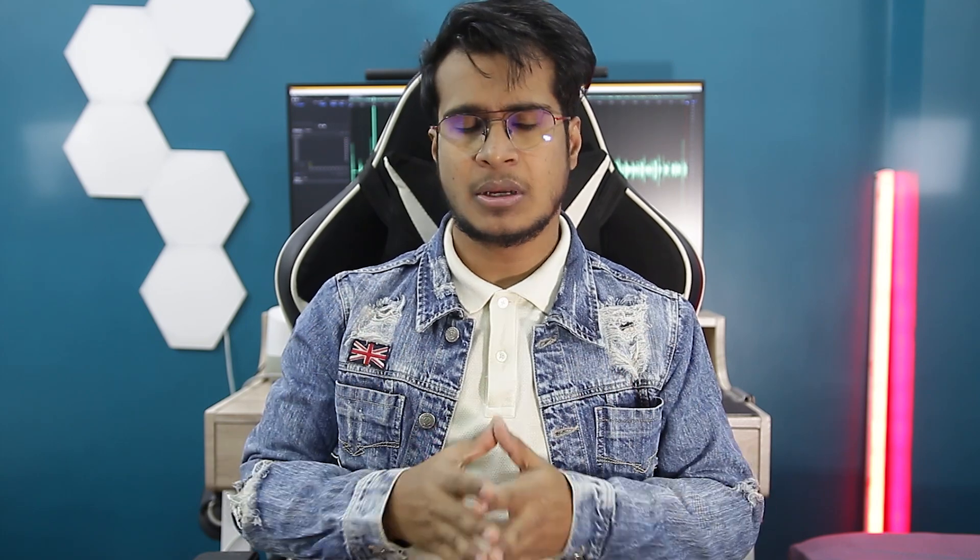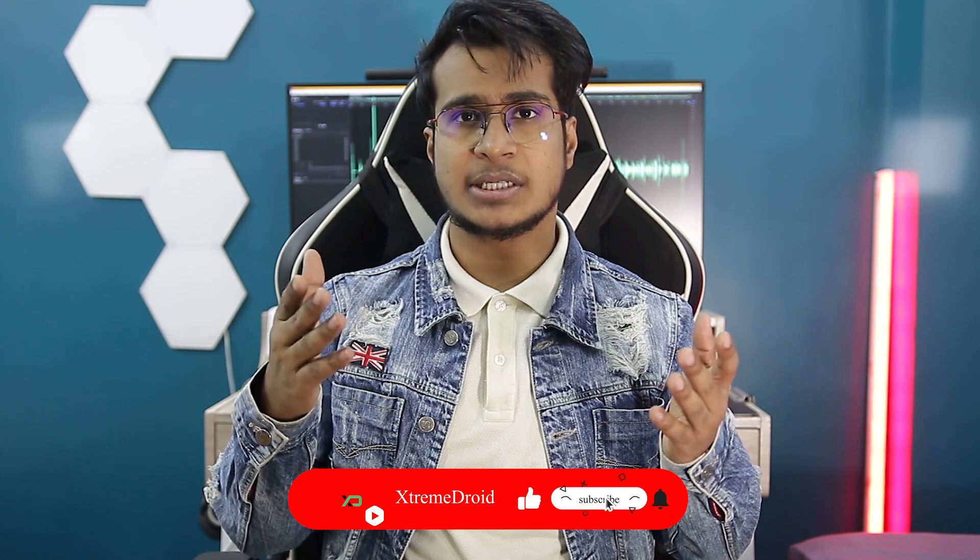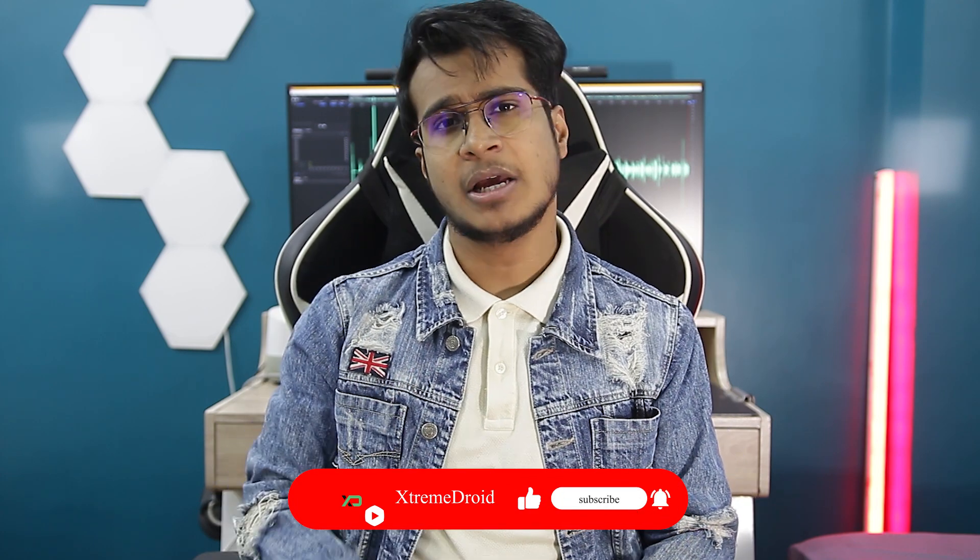So guys, that's how you can unlock any iOS device. I hope you enjoyed this video. If you did, consider subscribing and hit that bell icon so that you never miss any future videos from Xtreme Droid.